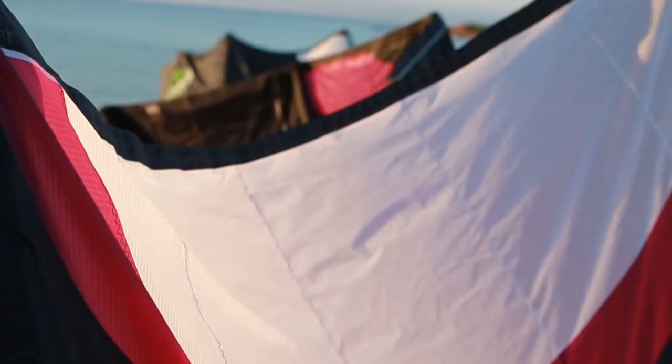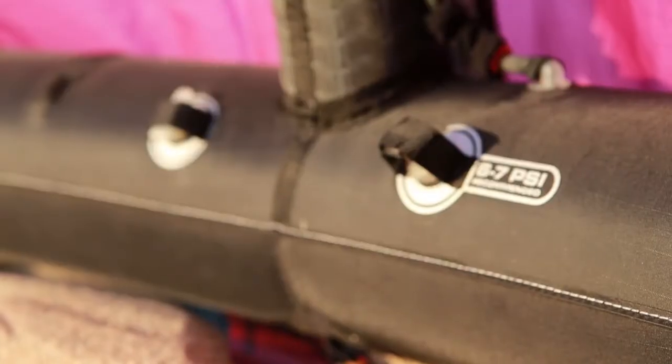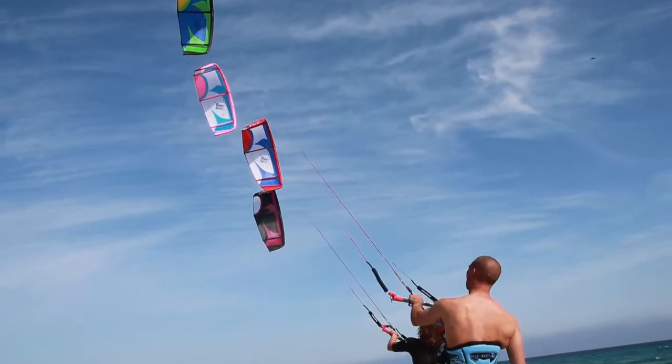Jayan Kites werden nur mit Premium-Material der Industrie hergestellt. Genähtes Design hat oben und unten die gleiche Leuchtkraft, ohne das Gewicht des Tuches zu erhöhen. Jayan Kites kommen mit einfachem One-Pump-System. Selbstverständlich kommen alle Kites ready to fly.